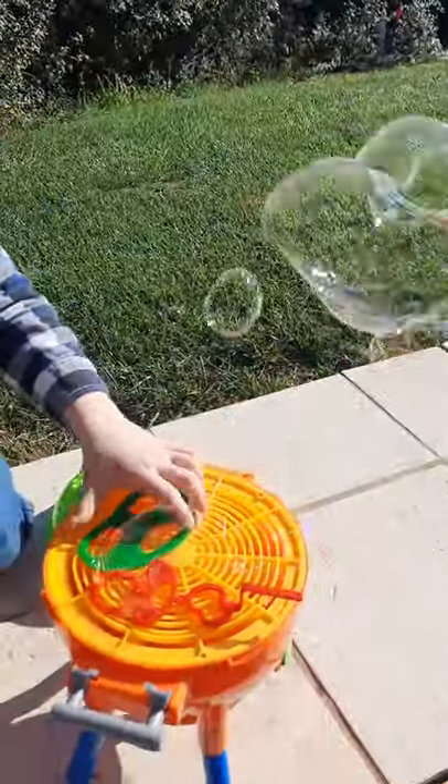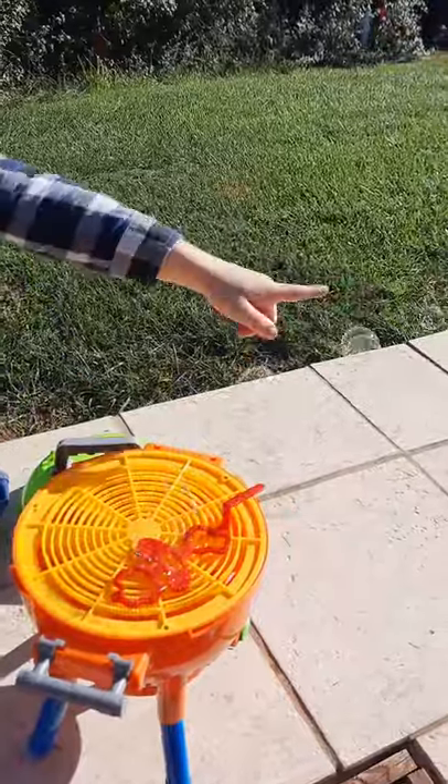You have to push down — that's how you do it. Love it, love it! That's a big one!